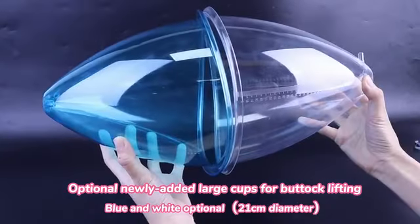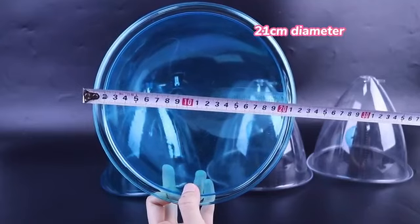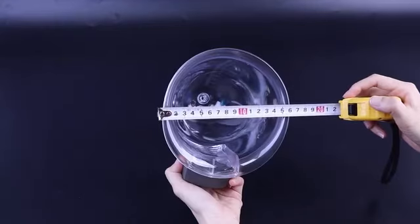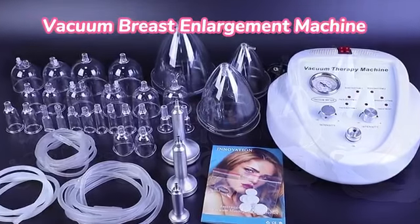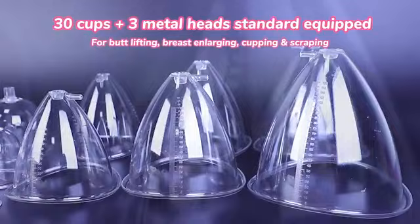Optionally added large cups for buttock lifting, 21 cm diameter. Normal large cup 16 cm. Vacuum breast enlargement machine, 30 cups and 3 metal heads standard equipped.